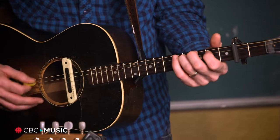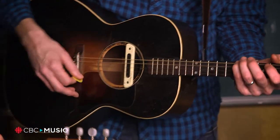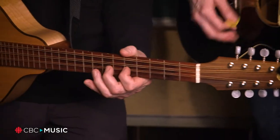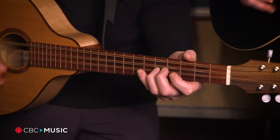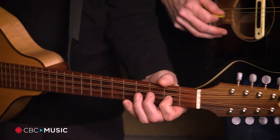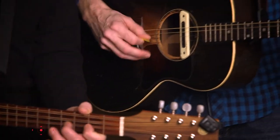Together it sounds like this. So we can just rattle away and find notes that work, and you can always arrive at an ending quite easily.